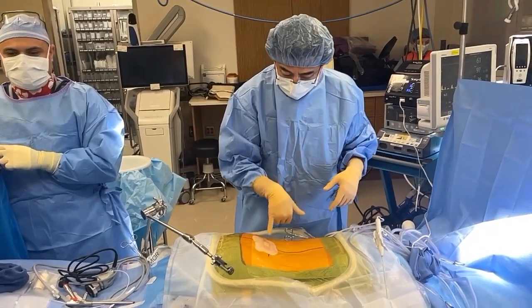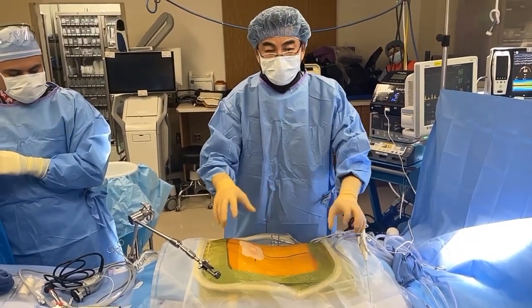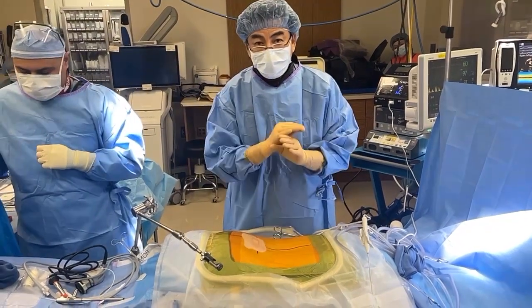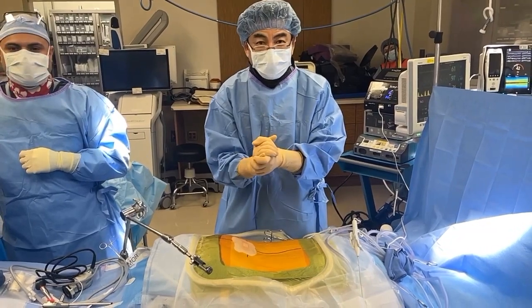Surgery's all done. Did it through that little band-aid incision. It went so well — I took my time and was like an OCD crazy man making sure it's perfect. We're all praying for a great result and a speedy recovery, right guys?